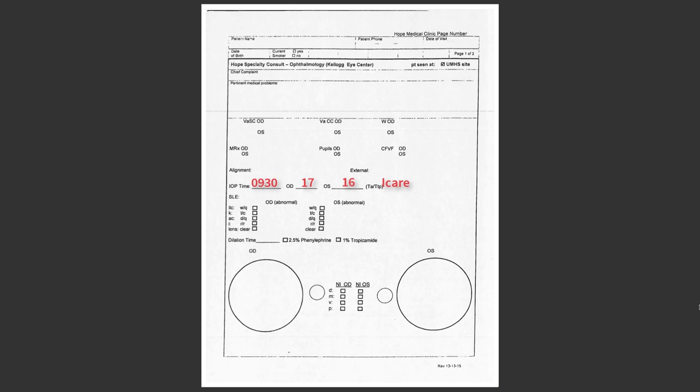For the method of measurement, simply write eye care. For reference, the normal IOP is considered to be within 8 and 21 millimeters of mercury.